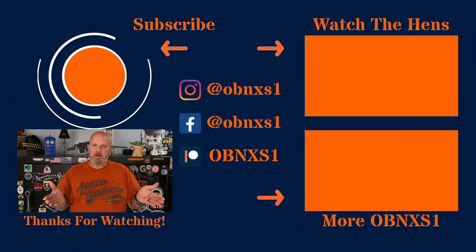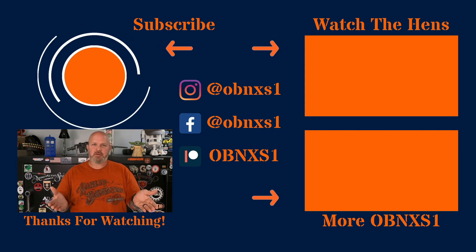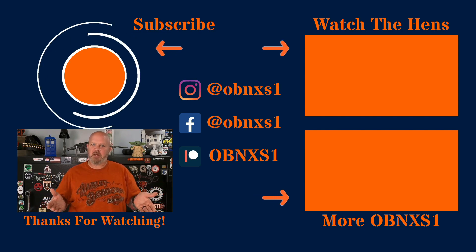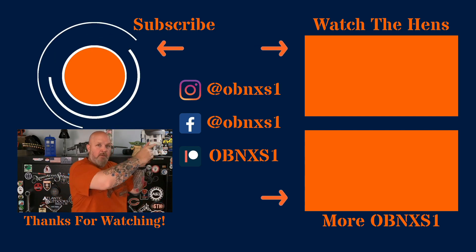Congratulations, you made it to the end of the video. If you're not already subscribed, please hit that button. If you'd like to see another video from me, hit that button over there. If you want to see something from one of my friends — Gizzard Gary, Serge at C4 Defense, the Gun Snob, or perhaps a playlist — hit that button up there.